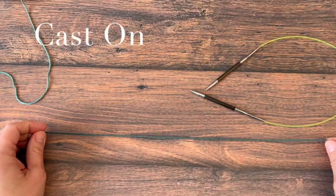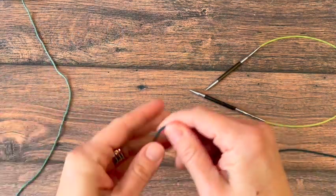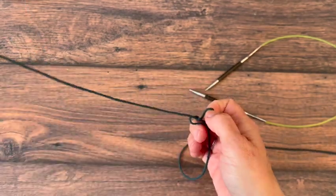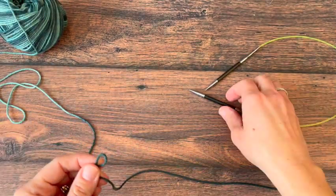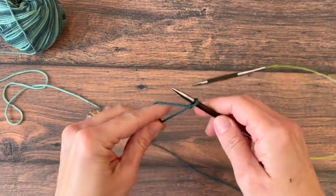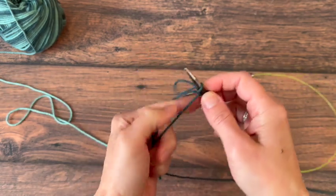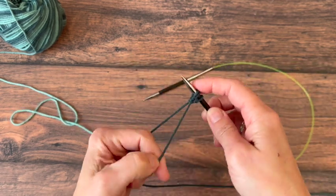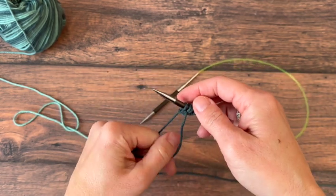We're going to start with the very easy long tail cast on. You can use any cast on method you like for this. We'll put a slip knot in the center so my working yarn is attached to my ball going towards the back and my long tail is coming to the front towards me. Put that slip knot on my needle and get set up. I'm casting on enough stitches for the width of my coffee cozy.